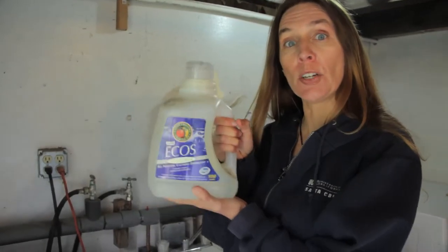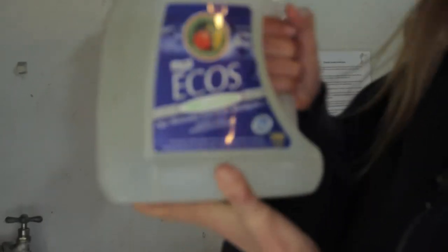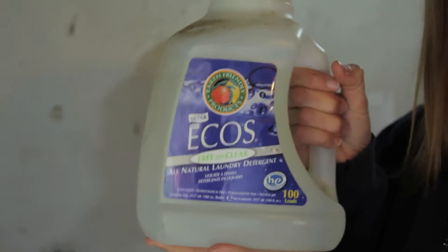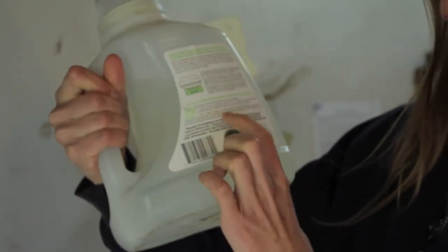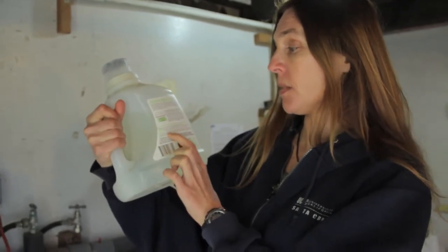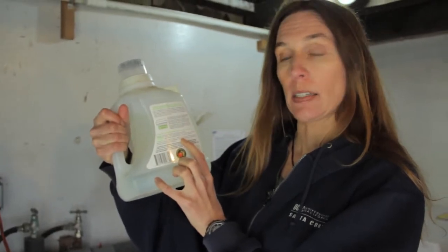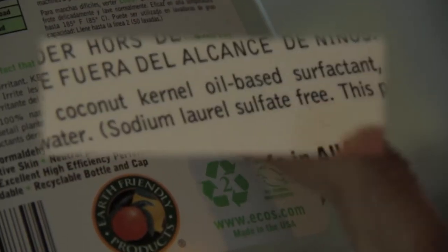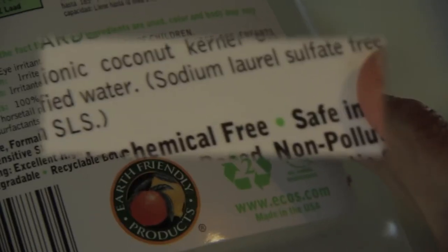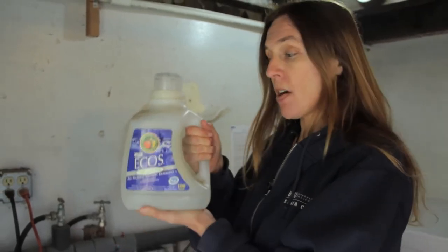You can use soaps that are actually good for your plants — soaps that have nutrients in them. A soap like Eco Soap is a good one. The key thing you're looking for is a soap that doesn't have any salt in it. Look at the ingredients and make sure it doesn't have the word 'sodium' or 'salt' in it, because salts can build up in your soil, and that can be a problem for your plants. Most plants can't tolerate a high level of salt.